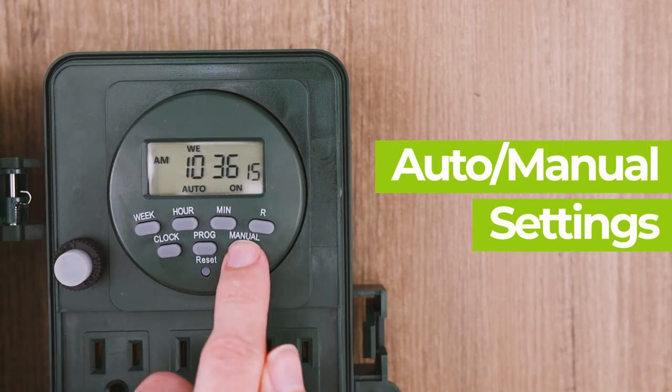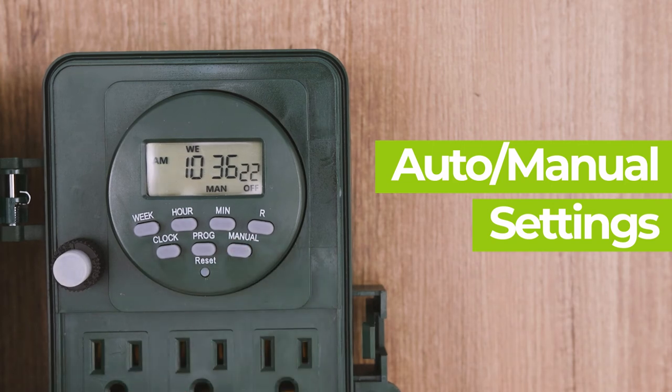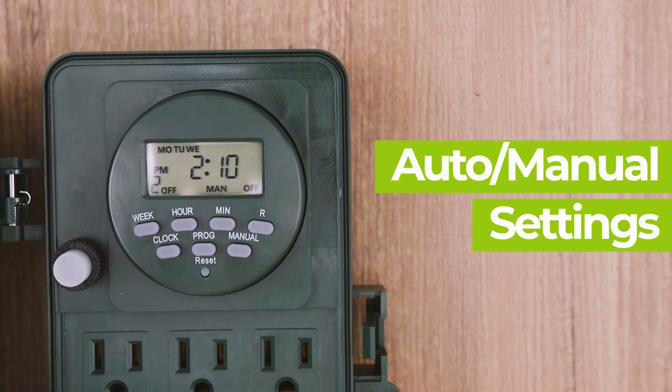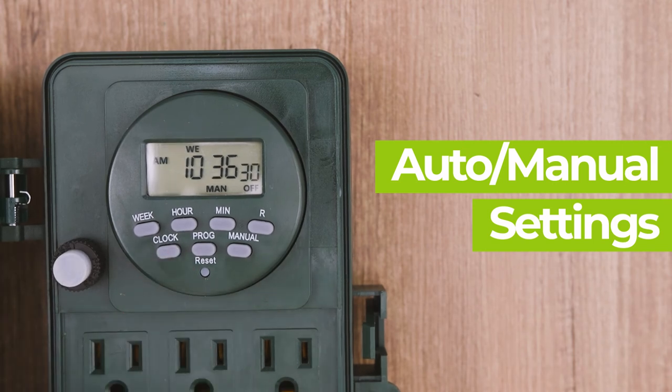To switch between auto and manual modes, press and hold the manual button for four seconds. Switching to auto will allow the timer to use the programs you have set. Staying in manual mode will disallow the use of your programs — the timer will act as a switch.